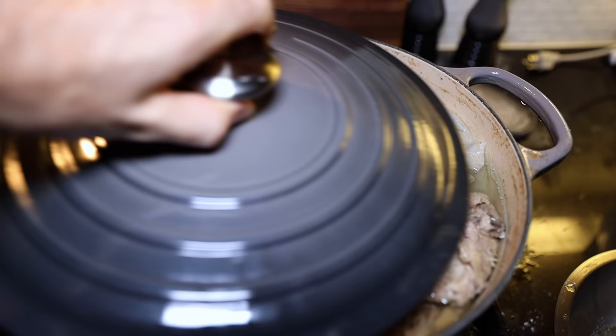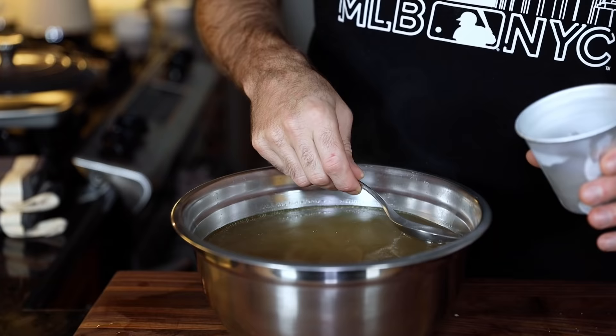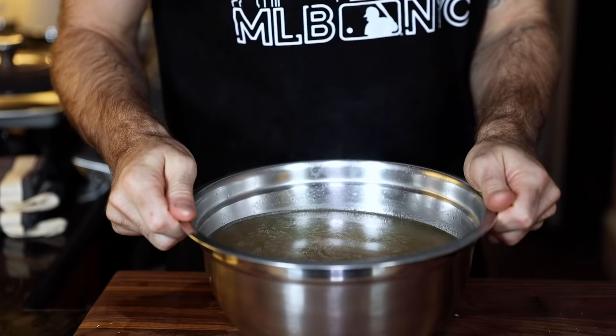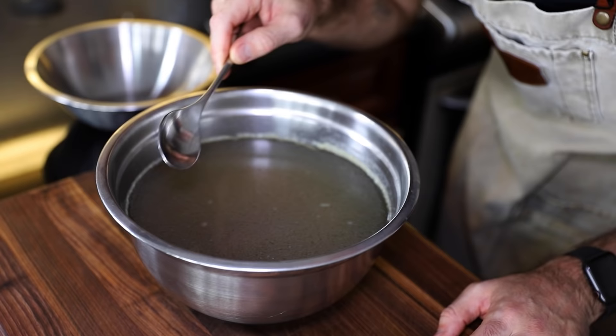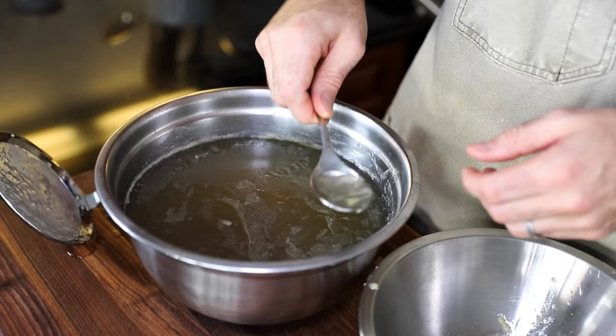Once I simmered the most I could out of these ingredients, I strained it. The book says to use a paper towel to dab remaining fat, but it just soaked the paper towel, so I bailed on that idea. I put it in the fridge uncovered for the rest of the night. In the morning, there's a skin layer of fat hardened on top. I scrape that off — this process is called degreasing. The stock is already very jelly-like, which means it worked.